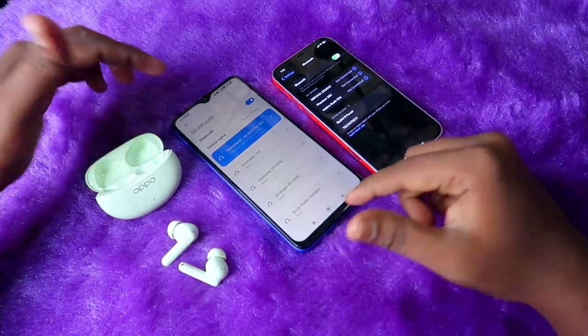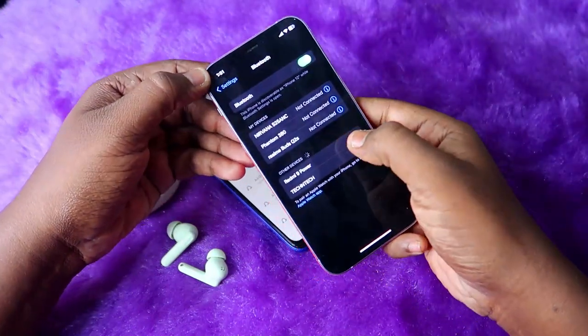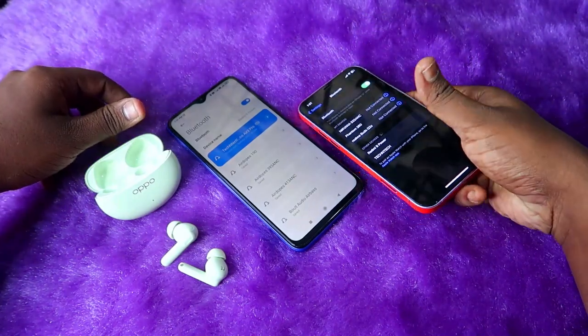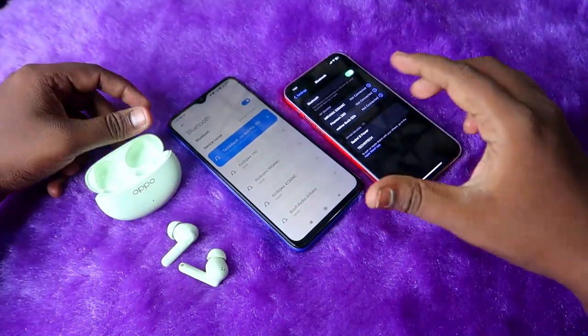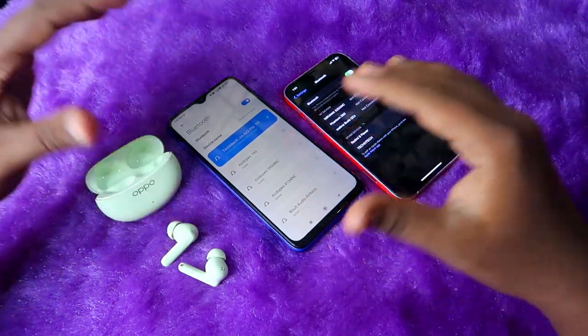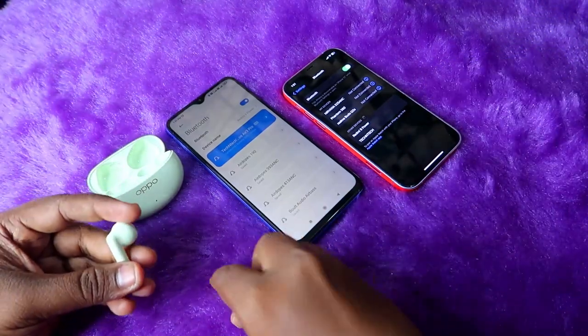In some cases, if the Oppo Enco R3 Pro is not shown in the Bluetooth available devices list, you have to go to manual pairing mode. I'll show you how to do the manual pairing mode on the Oppo Enco R3 Pro and also how to connect with the Hey Melody app on iPhone and Android.